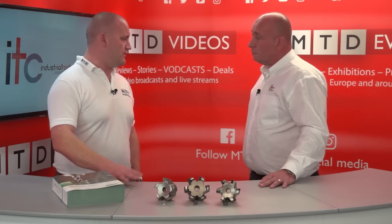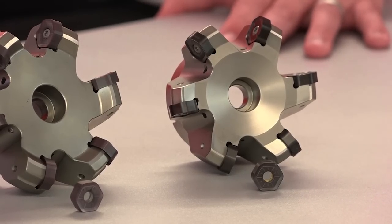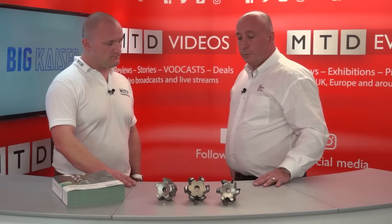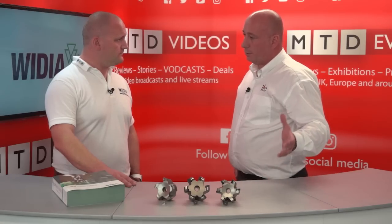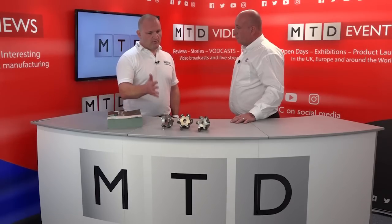The tool covers all materials more or less. We've got polished inserts for aluminiums, CVD coated inserts for cast irons, and PVD coated for your steels, up to nirmonics and super alloys.